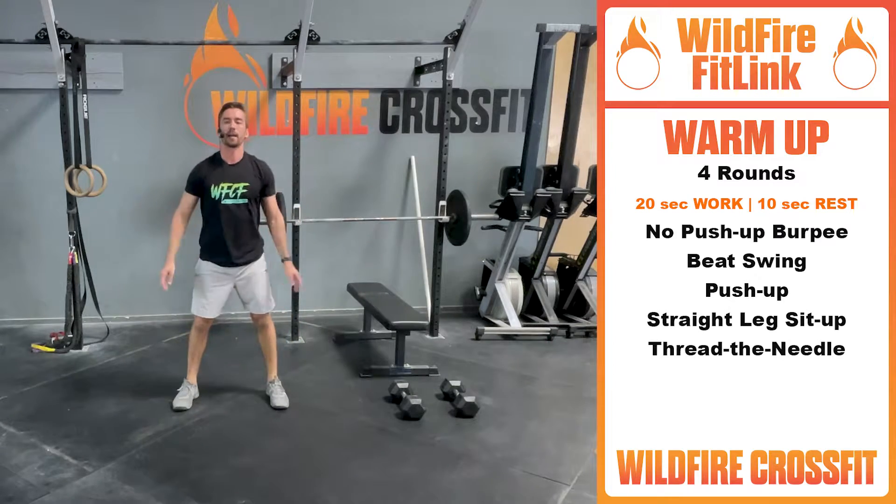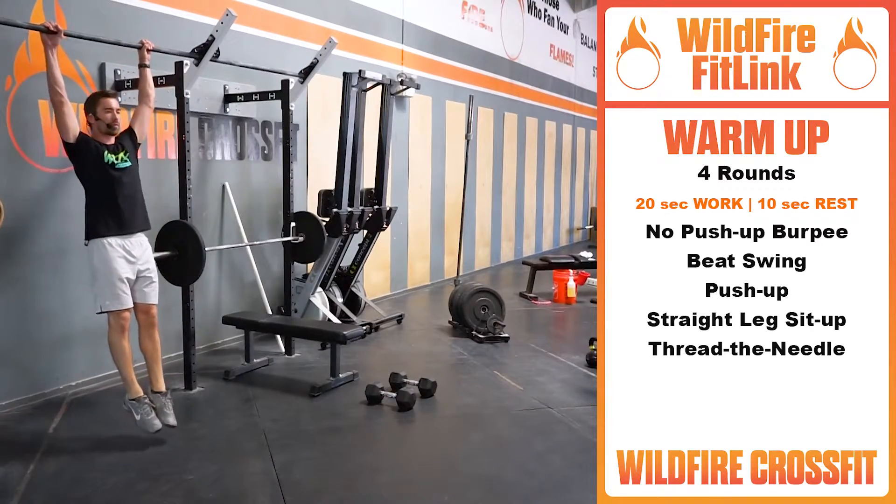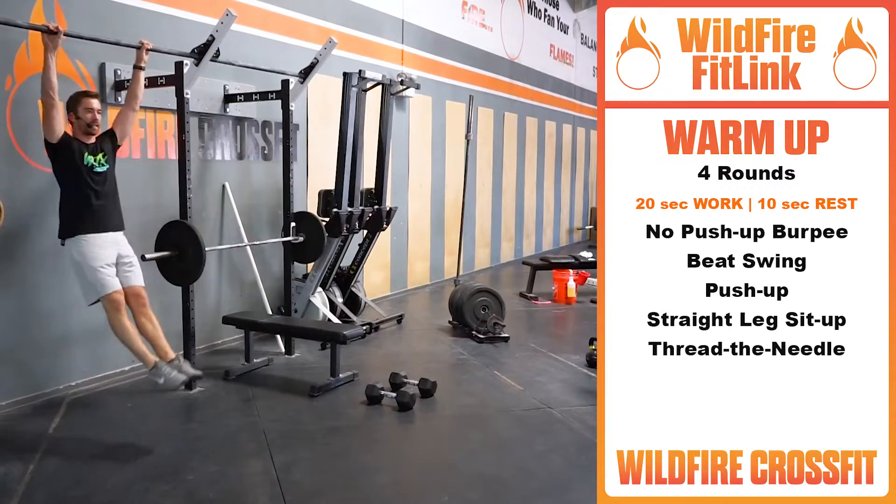As soon as you're going with those, 10 seconds rest. We're going over to the bar for beat swings — 20 seconds of work here. Nice hollow position, arch position, going back and forth with those for 20 seconds.